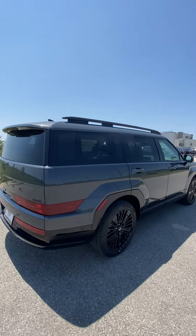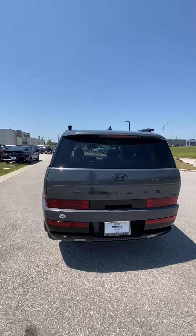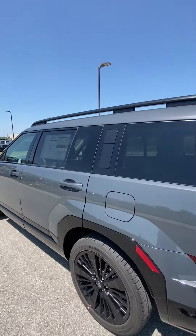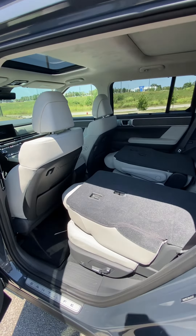Unfortunately, the Earthly Brass one did have a deposit on it, so I couldn't necessarily show that anymore. But this one is my next favorite — it's the Ectotronic, and with the light interior, it just looks so good.